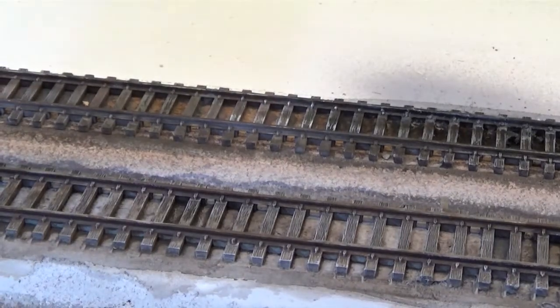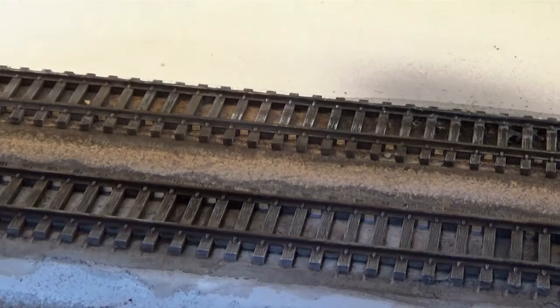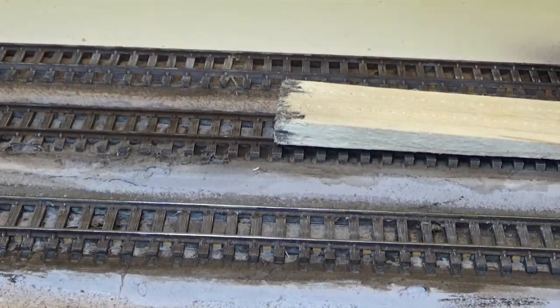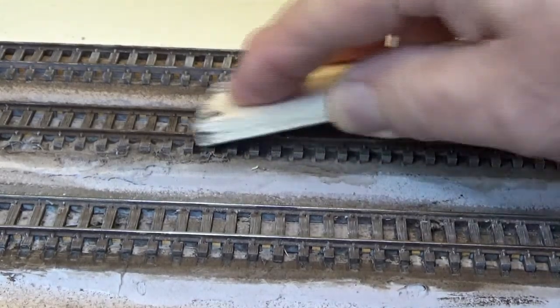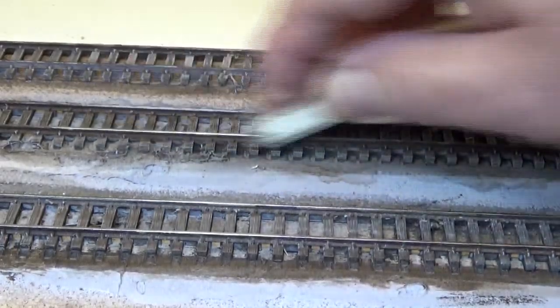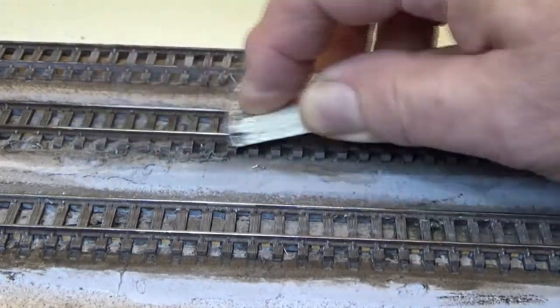If you mess up and you get too much white paint on your brush when you go to dry brush, it's easy to fix. Just get your black wash out and cover it up with your black wash and let that dry. And you can always go back and add some more of the white to dry brush if you want. To clean the paint off my rails, I'm just using a block of wood — it's a cut off shim — and I just go back and forth with the shim over the top of the rail. Any block of wood will do it.